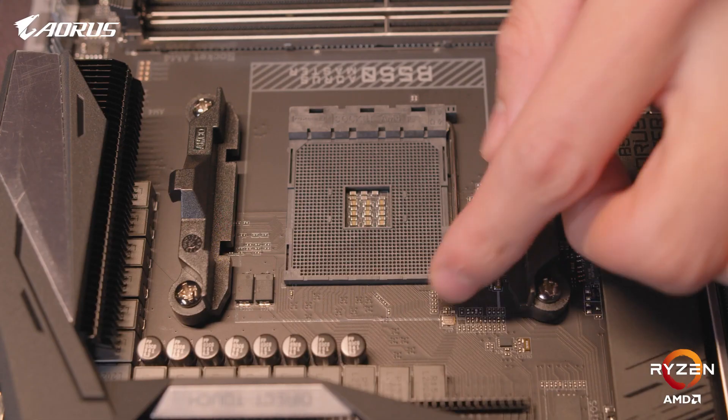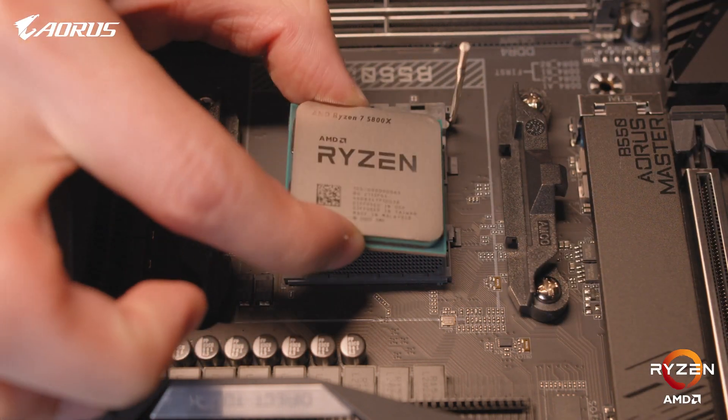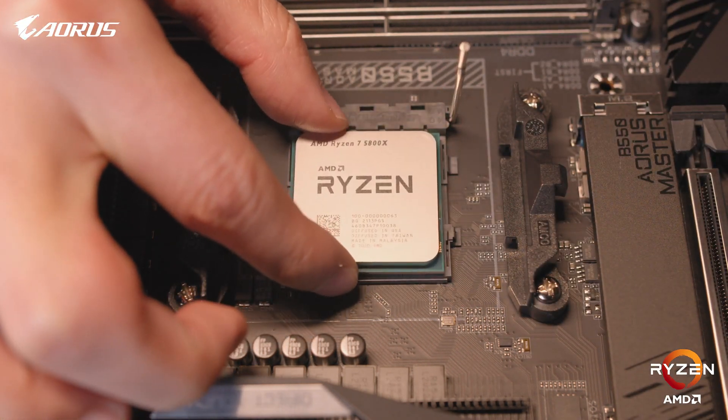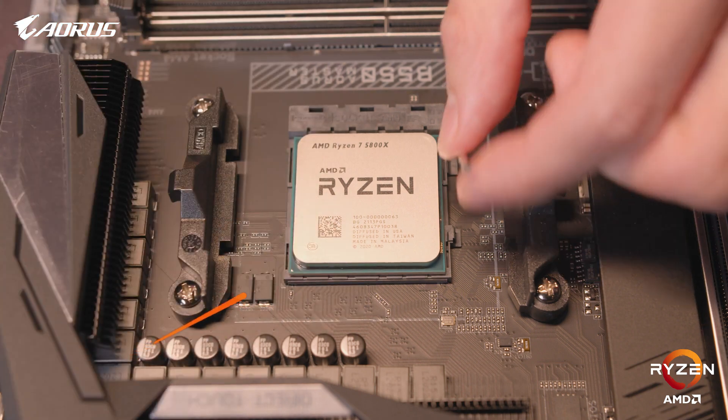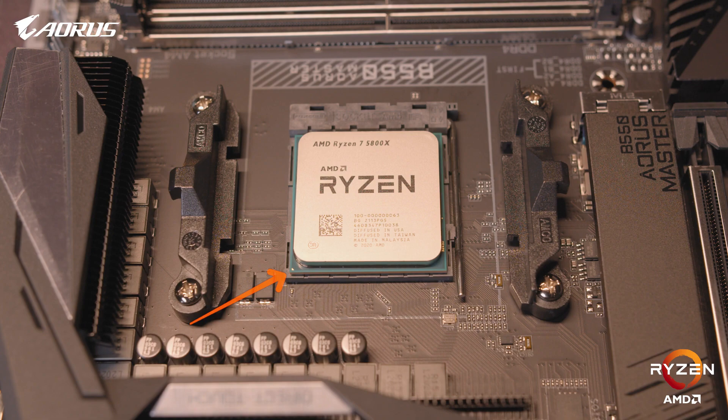When it comes to PC building, we want to install as many components as we can outside of the case for an easier build process. We'll first install the CPU. This is done by opening the CPU socket on your motherboard and generally placing the CPU in the correct orientation. You can match up the triangle on your CPU to the triangle on your motherboard for a clear indication of which way the CPU should be installed.